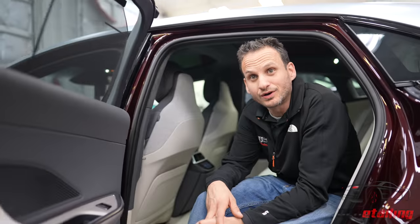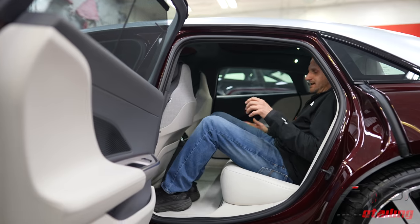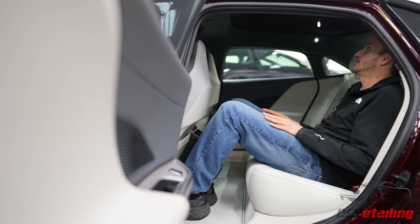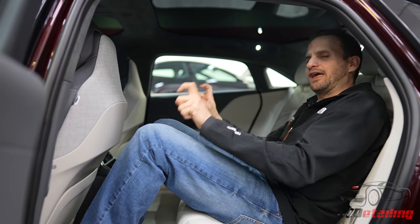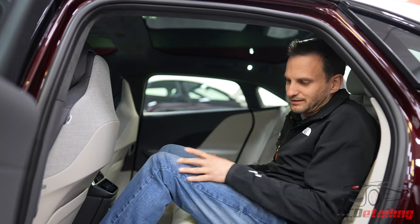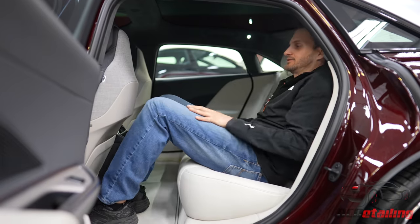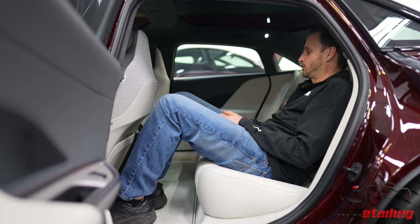I moved the seat forward like a normal driver would. I am six foot tall and have bad posture, so I'd probably sit like this, not quite as upright. There's plenty of room back here. It feels a little weird that my knees are so high up, but with the seat scooted a little bit forward it's actually really nice — not uncomfortable at all. Sitting in my normal position, I'd feel pretty happy being back here for a long drive.